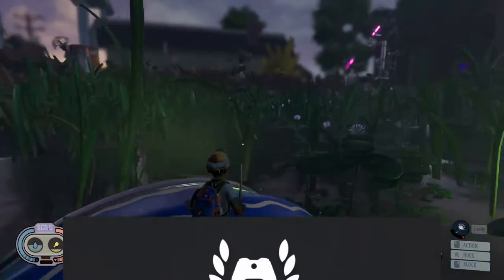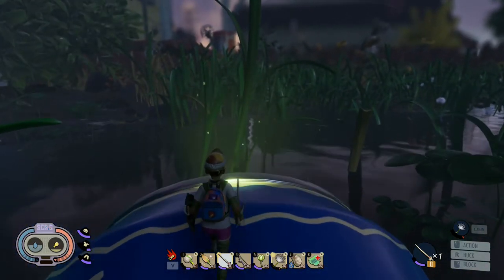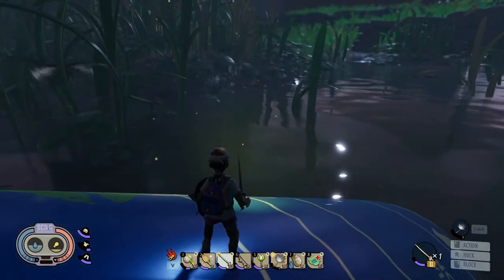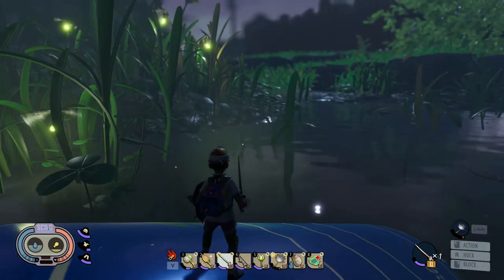Hey everyone, Magic Flying Potato here. Hope you're doing well and having fun with the new Grounded update. What we're going to do today is talk about the firefly headlamp helmet, as you can see I am wearing it right now.